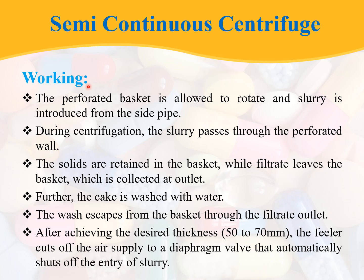Coming to the working: the perforated basket is allowed to rotate and slurry is introduced from the side pipe. During centrifugation, the liquid in the slurry passes through the perforated wall and the solids are retained on the basket while the filtrate leaves and is collected at the outlet. The cake is then washed with water, and the wash liquid escapes through the filtrate outlet. After achieving the desired cake thickness of 50 to 70 mm, the feeler cuts off the air supply to the diaphragm valve, which automatically shuts off the entry of slurry.